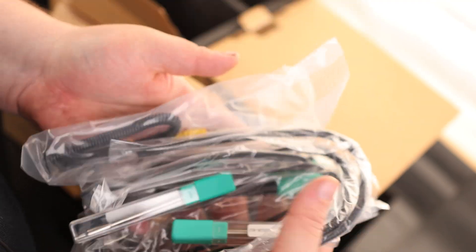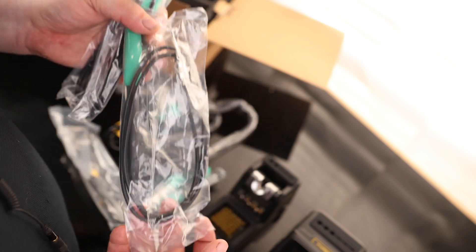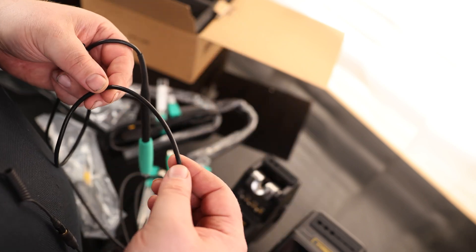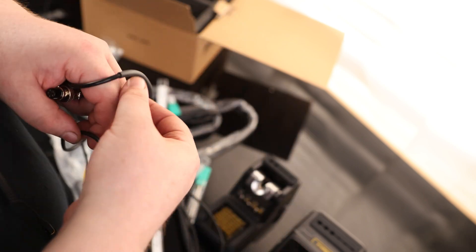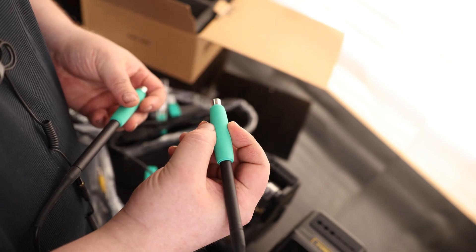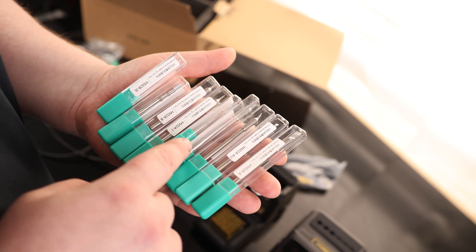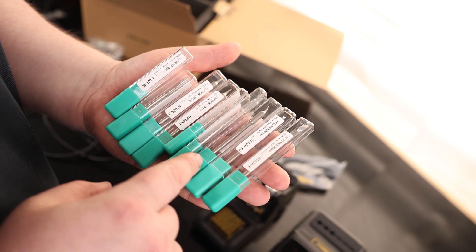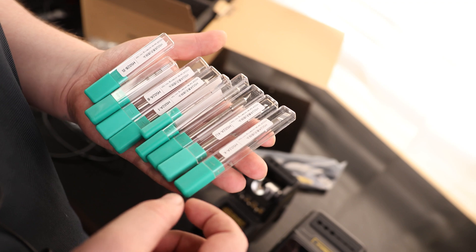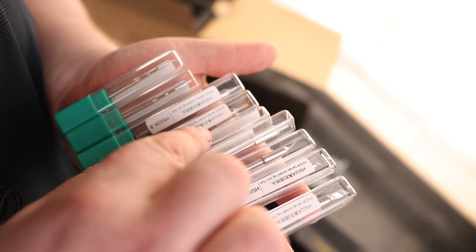We've got all kinds of goodies in the box, including a full-color instruction manual. Looks like we have two different soldering irons, and I love seeing a nice silicone cable on here so we don't have to worry about it getting in our way. The two different sizes are for two different size tips, and both have very nice soft rubber grips. We've got a ton of different tips — looking at the shafts, some are larger than others for the different size iron. We've got chisel tips, pointed tips, curved tips, and thick boy tips.